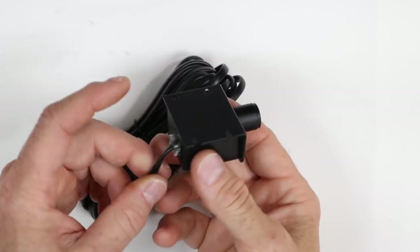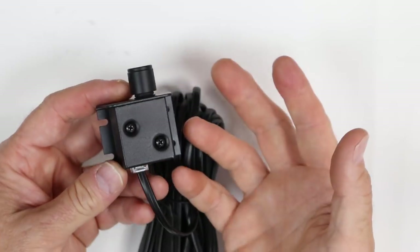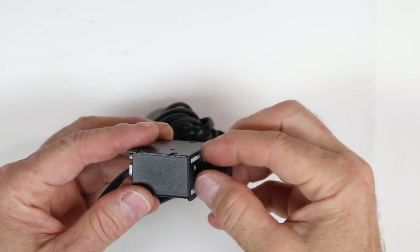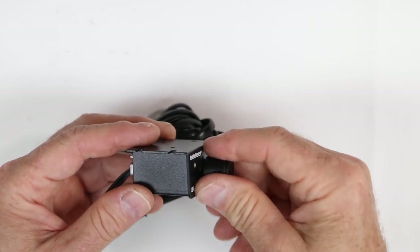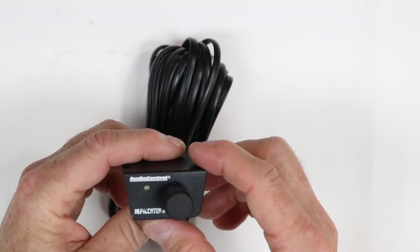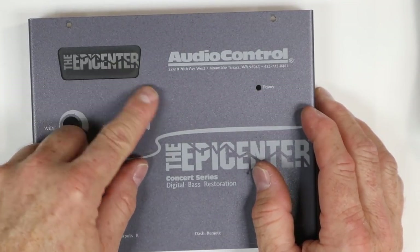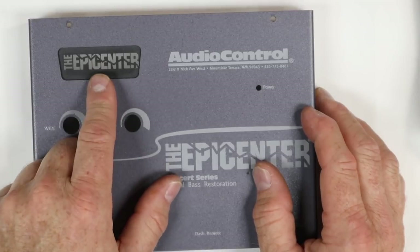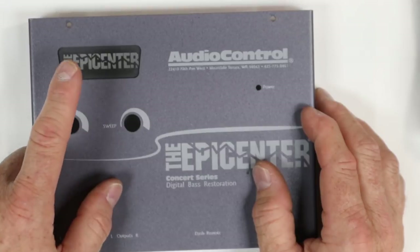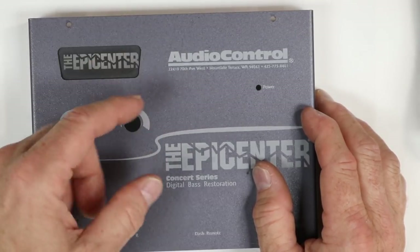The last thing this comes with is, of course, the control knob. Audio Control has redesigned these to make them a little bit nicer looking than they have in the past. You can still take it apart and just put the knob in a location if you want, or you can mount it up underneath the dash if you don't want to drill any holes. As far as effect lights go, there's a power indicator and an effect light — as the epicenter is actually doing what it needs to do, that effect light is going to light up and rumble.